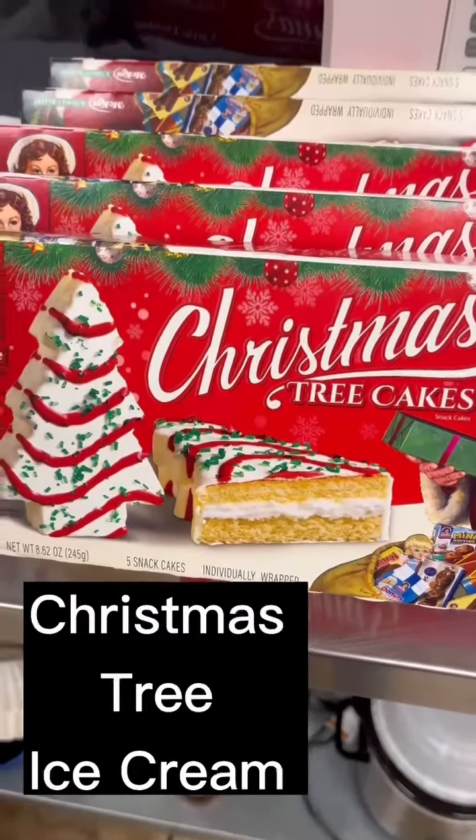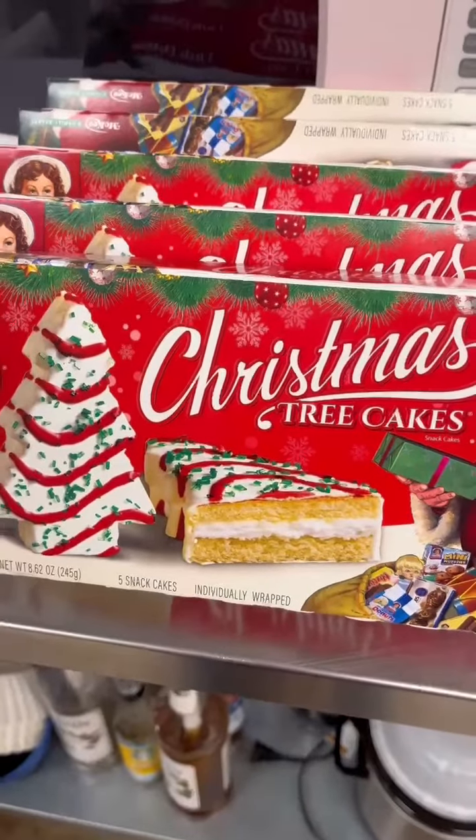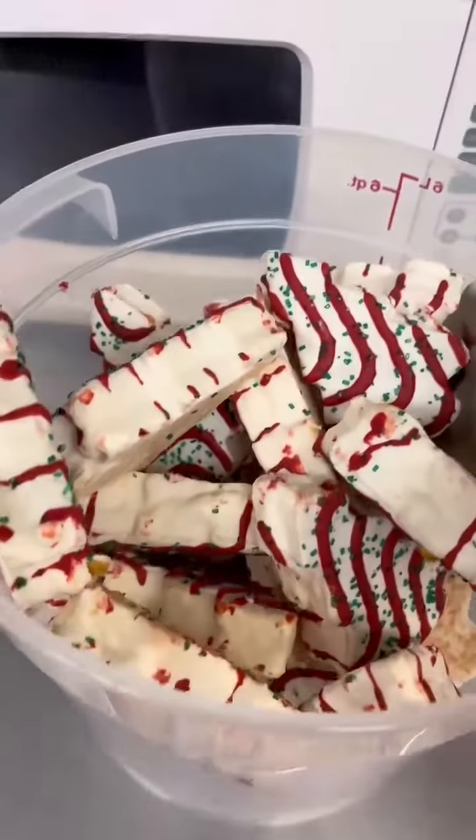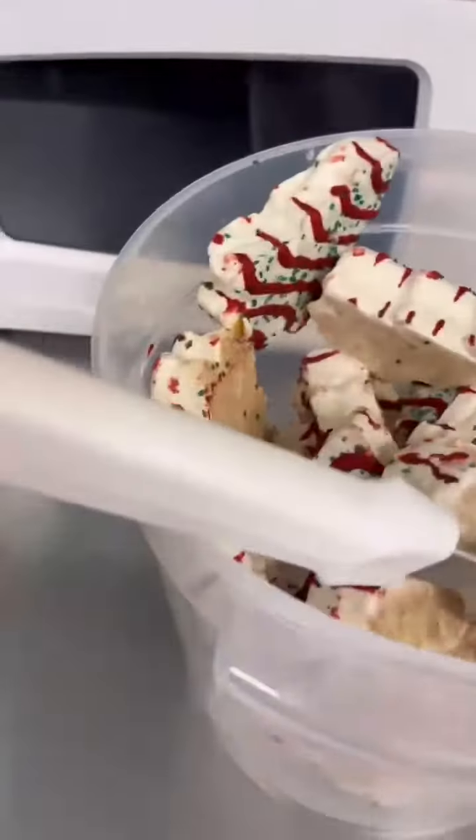I'm gonna start out with this and see what I'm gonna make other than a shake and sundae. I think I have some ice cream ideas in mind. I'm thinking this should be enough — what do you think?